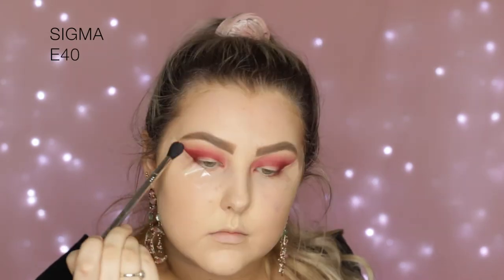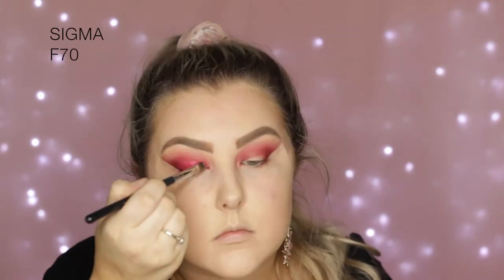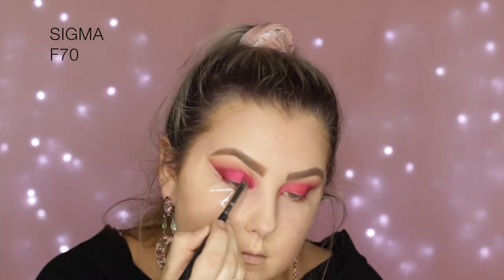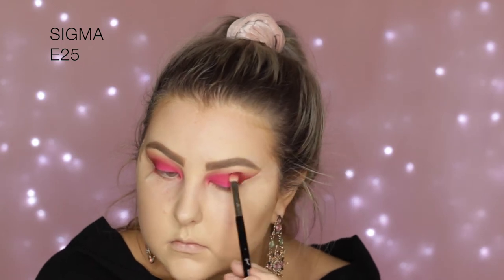And then back in with the E40, I'm just making sure the edges are nice and blended. Then I'm taking this Sigma Liquid Lipstick in the shade Peach Teenie, and I'm using this as a base for my eyeshadows — picking some up on an F70 concealer brush and applying it all over the lid, letting it set so that it's a nice hot pink base. Then I'm taking more of that Fushery pink shade, which is called Red Berry Rose I believe, and pretty much setting all of it down and packing that shade on. Then I just went back in with the E25 brush to blend out those edges and make sure they were nice and seamless.